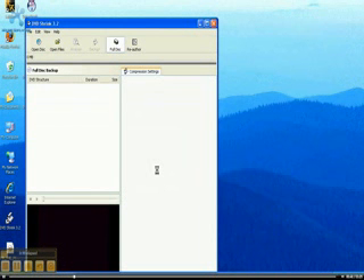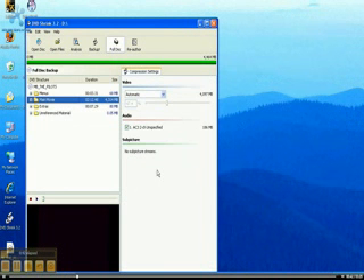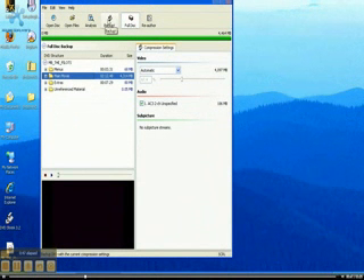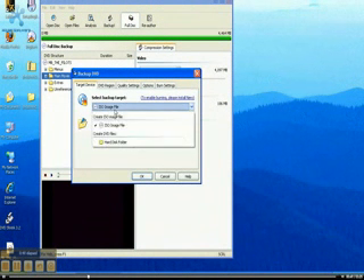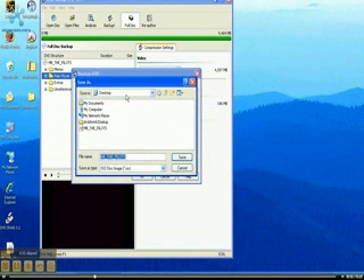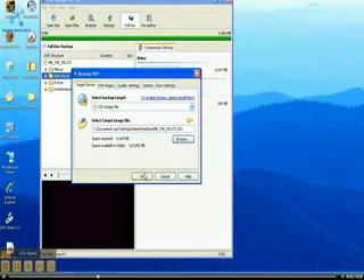Then it'll show up — yeah, there it goes. It'll compress it to 4 gigs; you'll see it says 4 gigs right there. Then you just create an ISO file. Make sure it's an ISO file, and you click where you want it to save to.